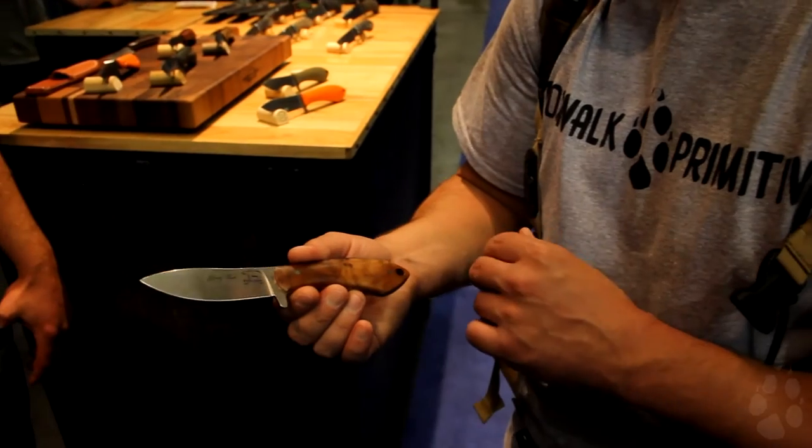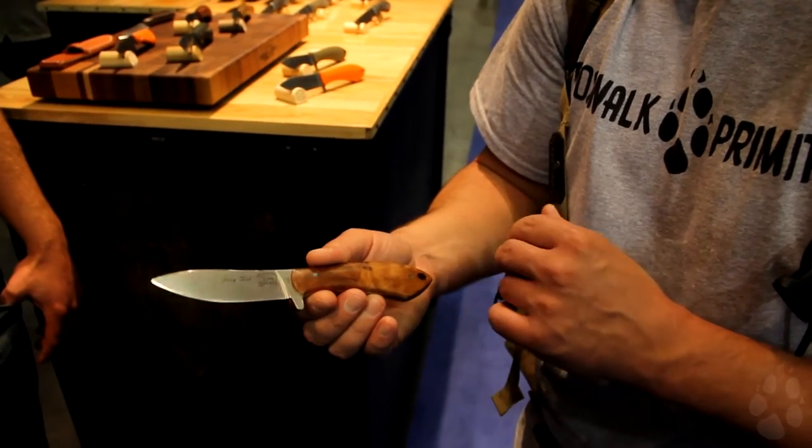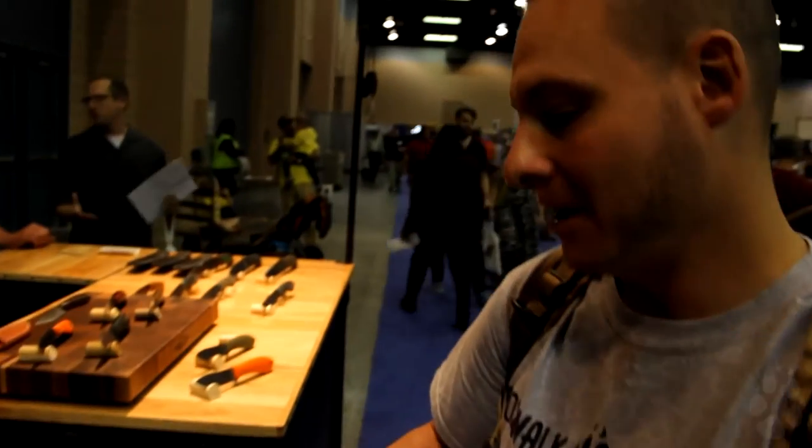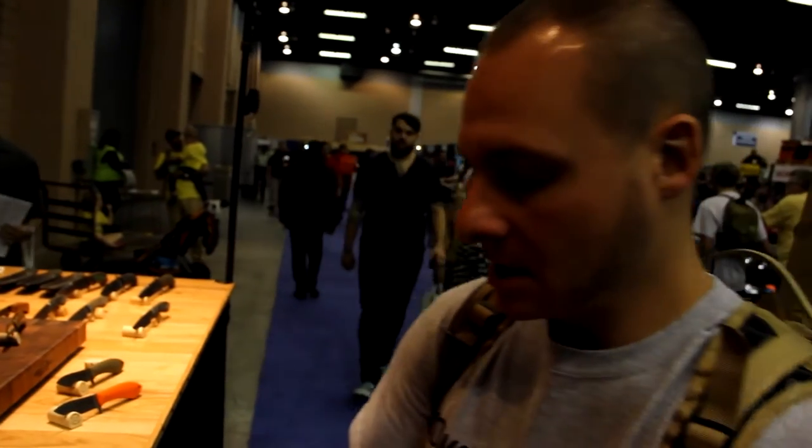For those of you familiar with Jerry Fisk, his knife knowledge is superb. You can guarantee that the geometry here is just a razor-sharp slicing knife. Anything coming from the influence of Jerry Fisk is going to be sharp — matter of fact, I've already cut myself just looking at it. It looks tremendous. The fit and finish is flawless, it's very comfortable in the hand, and it's almost featherweight. You can't even tell you're holding it.